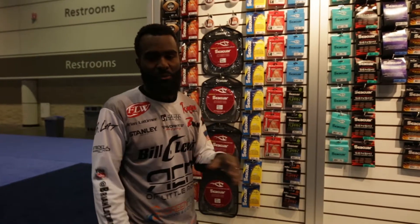Our entry level is the red label. That's for you guys that are just getting into fishing and you want to just experience the fluorocarbon, don't want to spend a lot of money — the red label is going to be your fluorocarbon.